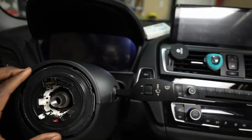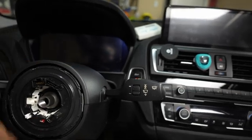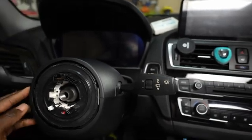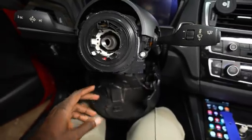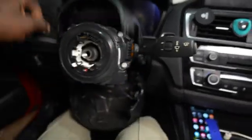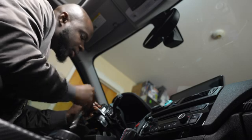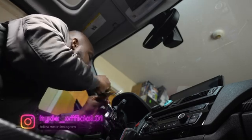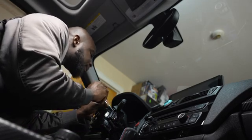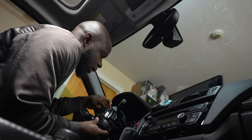I've got the steering wheel out and this entire piece is what we're going to remove. The next step is to pop out these plastic covers - there are just some clips around here that we're going to remove and we should have access to everything. I got one popped open and these are the screws I'm going to remove. We use a seven millimeter socket for these.